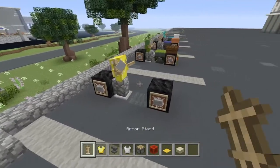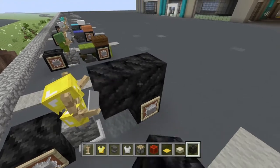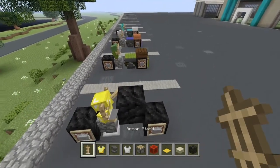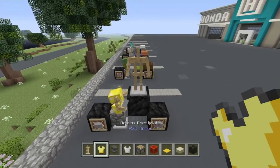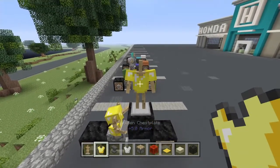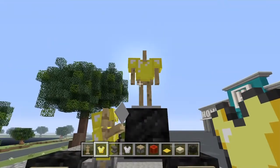So now let's go ahead and put your second armor stand right here. Take a temporary block, come up like this, and we are going to place the second armor stand on that block. Then we are going to choose the same color as before — the gold — and we are going to make it have this pose just like this.